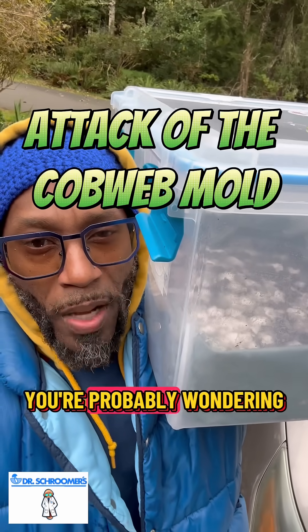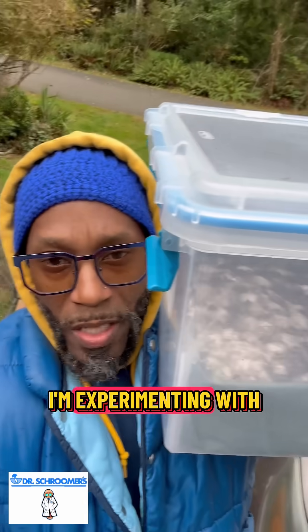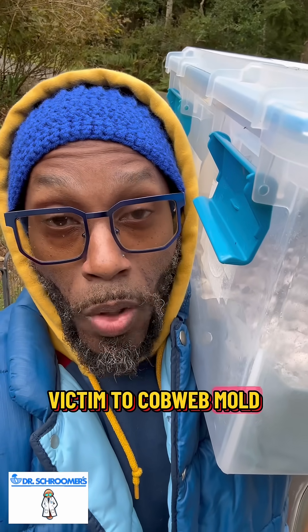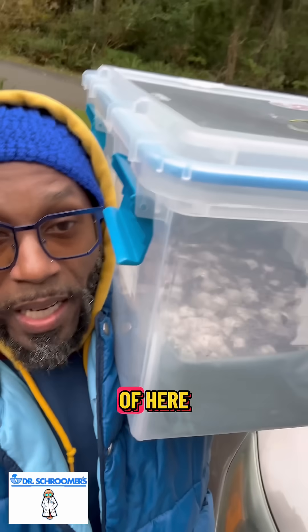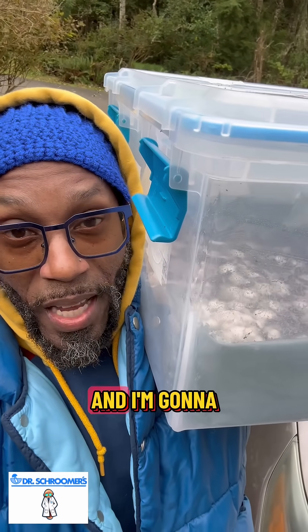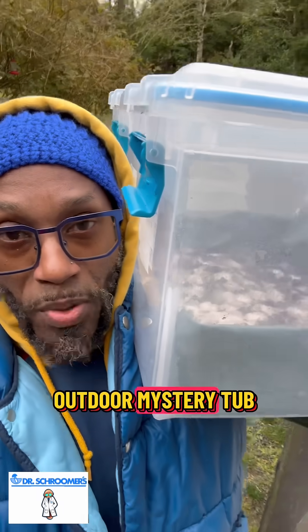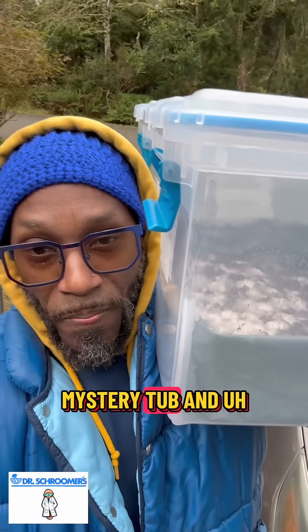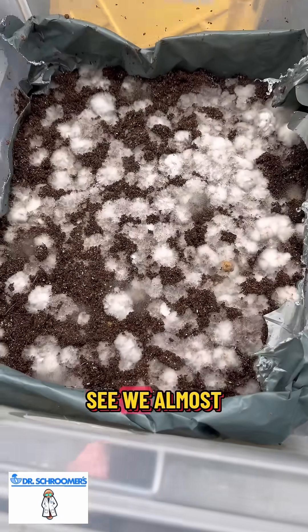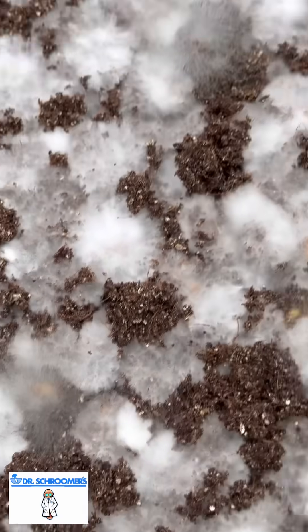Hey Shroomaronians, what's good fam? You're probably wondering why I'm holding a mono tub. This mono tub — I'm experimenting with corn spawn and it's become a victim to cobweb mold. So I'm gonna take it out of here. Before I extract it, I'm gonna spray some hydrogen peroxide on it and convert it into my outdoor mystery tub. As you can see, we almost made it, but you can see the cobweb mold right there.